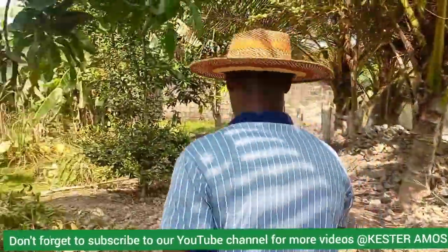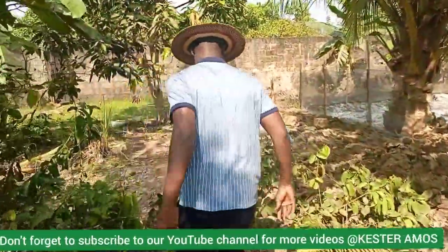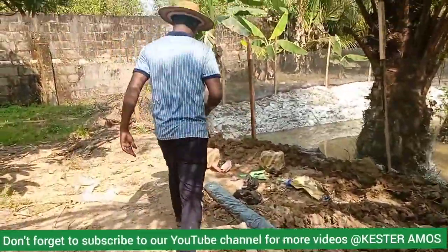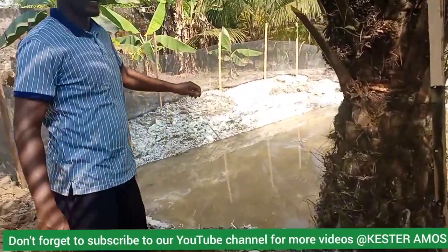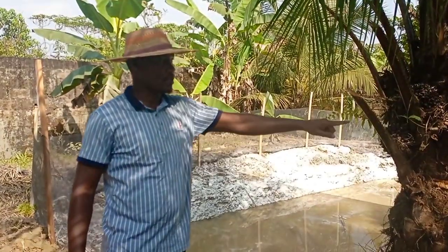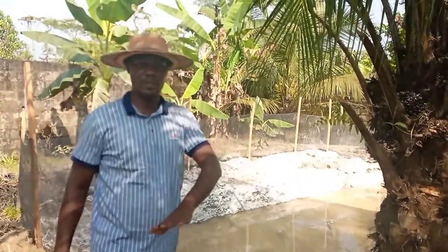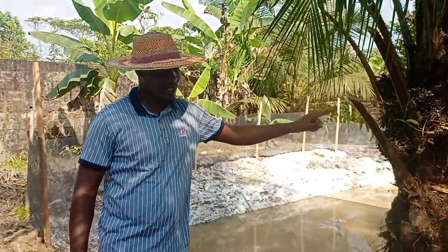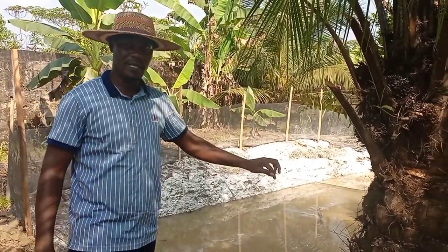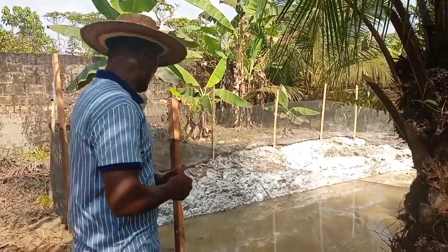You can see the fencing work — we have fenced all the way round. Usually when you dig an earth pond, you fence it all round so that during the liming process, whatever is inside is presumed dead. We don't want things coming inside, so for anything to have access into the pond it has to at least cross over this height. That is why you see that we have fenced all round.